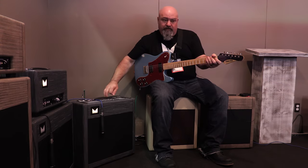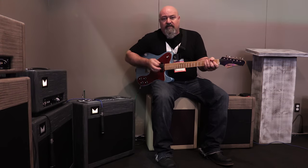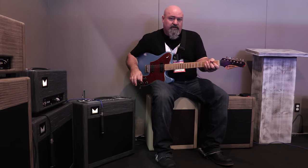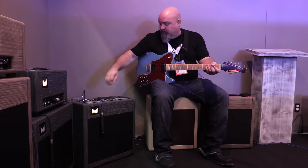I can take the amp down to a level where I can talk over it, and that's because it has my power scaling feature in it that takes the amp from the 23 watts at full power all the way down to a quarter of a watt, or anywhere in between, because it's a variable pot.